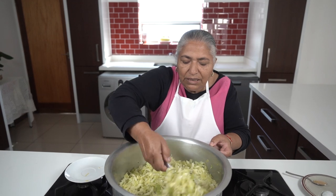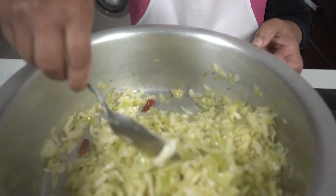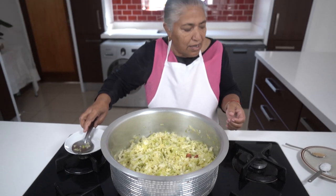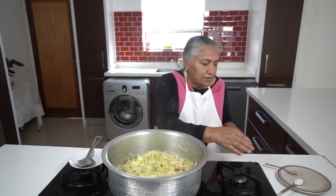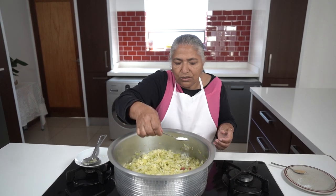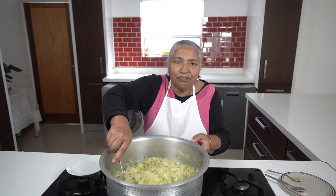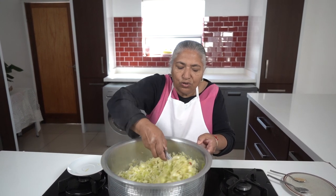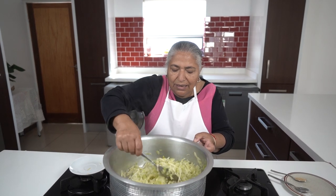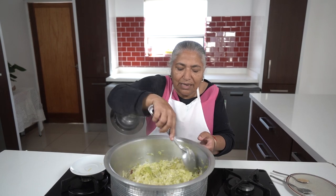15 minutes has passed and you can see how the cabbage has melted down. Now I'm going to add in my salt — you can add salt to your taste. At this point, if you like adding some potatoes, you can add your potatoes in. It will give a nice white fried cabbage with some lovely potatoes.